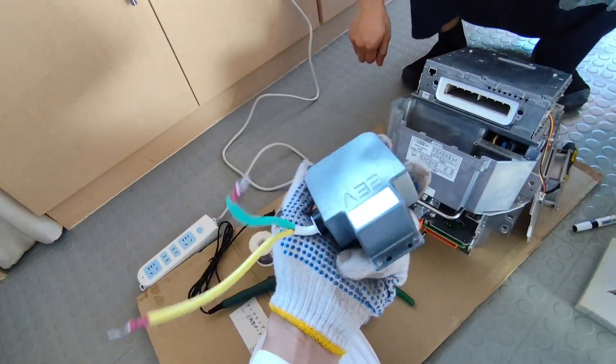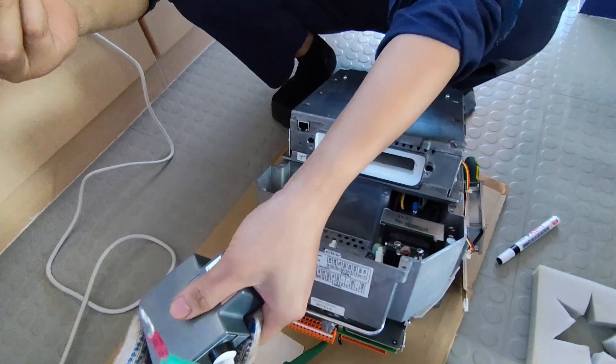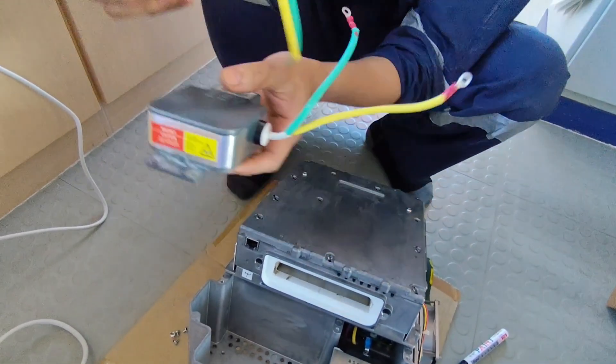So this is the X-band magnetron — the old one. Now we will try to reinstall the new one. It's the same size.